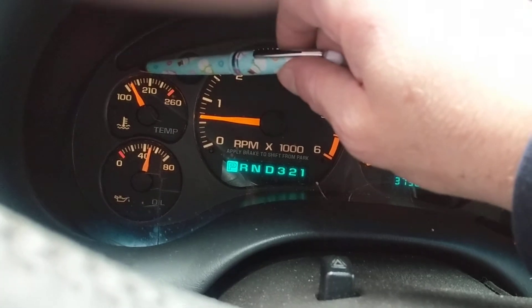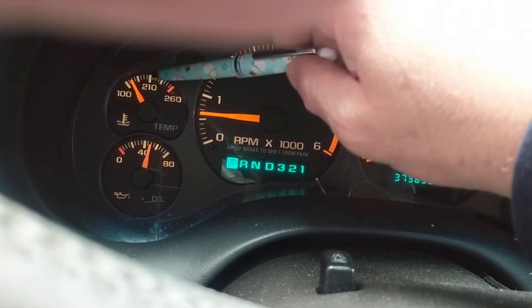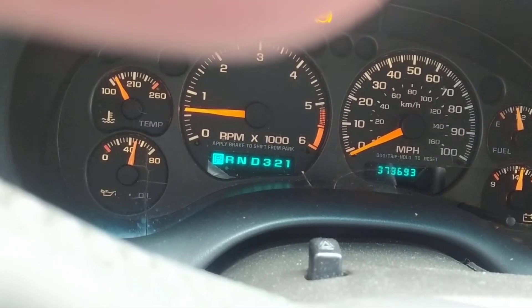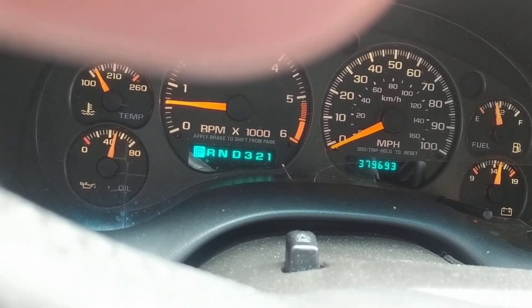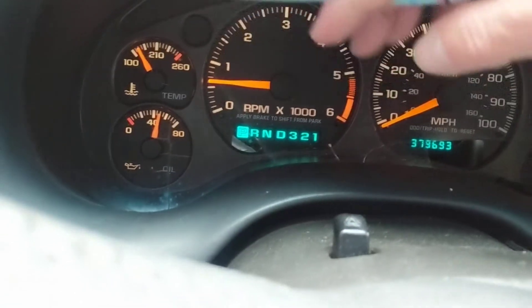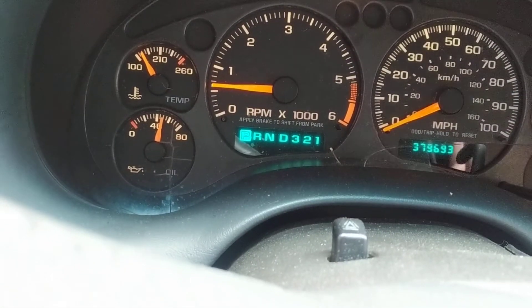Now if it's summertime and you put the air conditioning on, expect it to go around 200 to 210°F. That's acceptable, because in summer you're putting a load on the engine from the compressor.